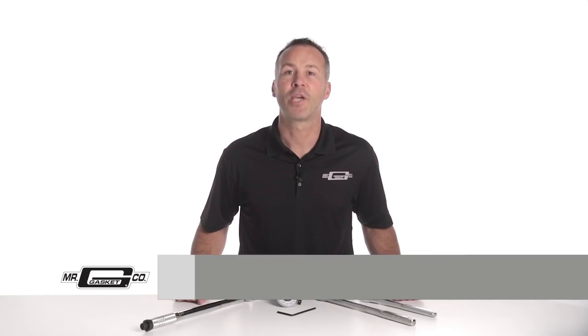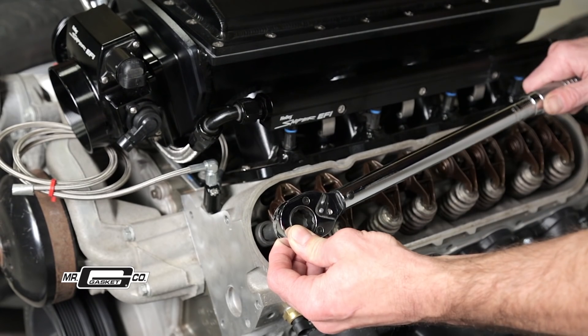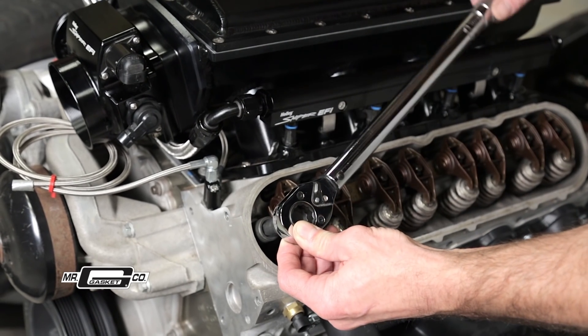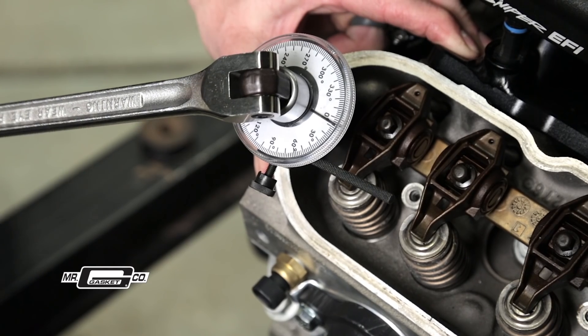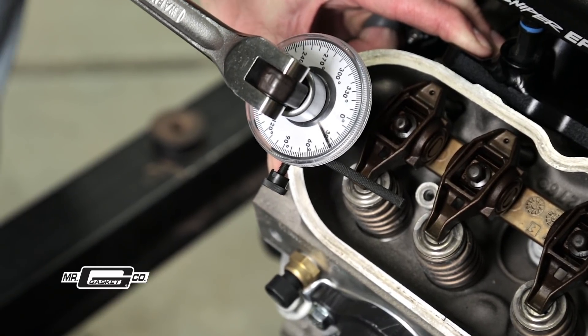Many of today's late model engines use torque to yield fasteners and require a two-step process to torque the bolts to the manufacturer's specifications. These critical fasteners require that you first lightly torque the bolt to a predetermined spec, then further rotate the bolt to a specified angle in degrees using a process known as torque angle to secure them correctly.